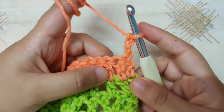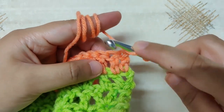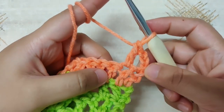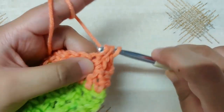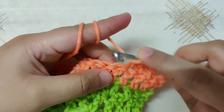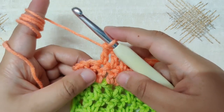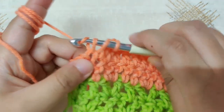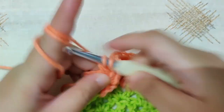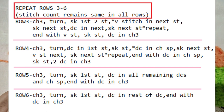Begin row 6: chain 3 and turn your work — this is your first double crochet. On top of the second double crochet make your next double crochet, then on top of the third make your next. In this row make a double crochet on top of all the double crochets of the previous row. Your stitch count will remain the same. At the end of row 6, double crochet on top of the double crochet and double crochet on top of the chain 3.